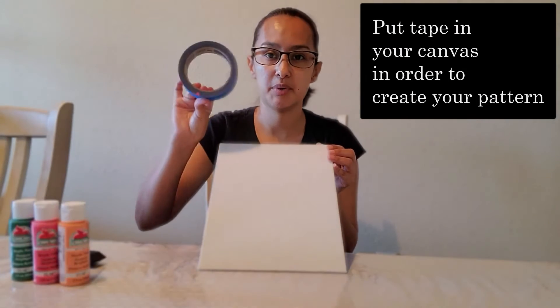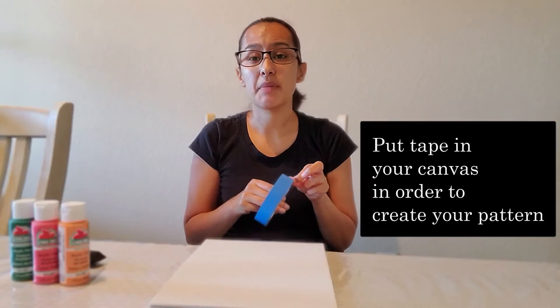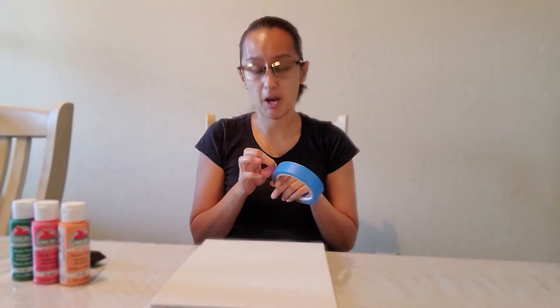So let's go ahead and begin. Our first step is we're going to put some tape on our canvas. You could get creative with the pattern that you want your art to be.